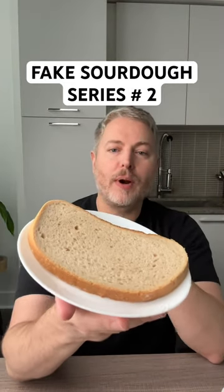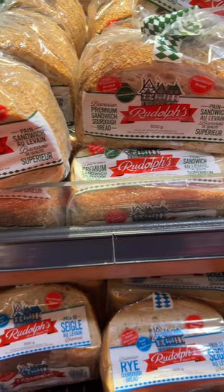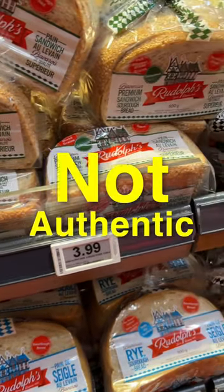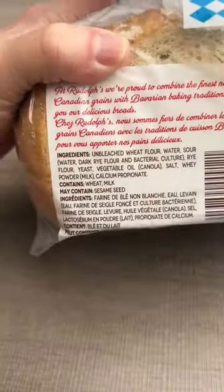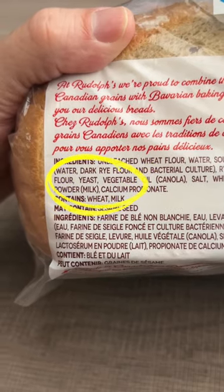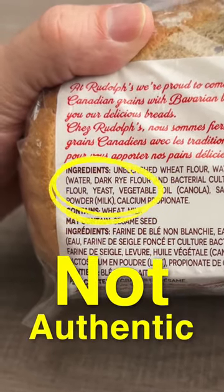Today we're testing fake sourdough bread to see what it does to my blood sugar. I've recently learned that the sourdough bread commonly found in supermarkets is not authentic sourdough bread, and there's one way you can tell — by looking at the ingredient list. Any sourdough bread that contains yeast is not considered authentic sourdough bread.